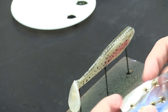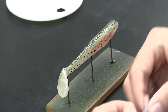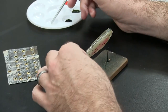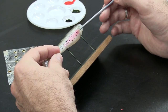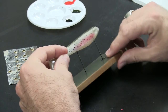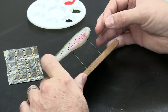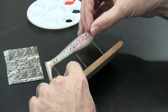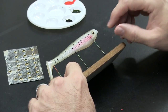The last step we do is use Lureworks 3D eyes and that's where we go back to the clear. I'll grab a little bit of the clear just on the end of my paintbrush, mix a little bit into the eye socket right here, give it a couple of seconds to set, and pop the eye right in there.